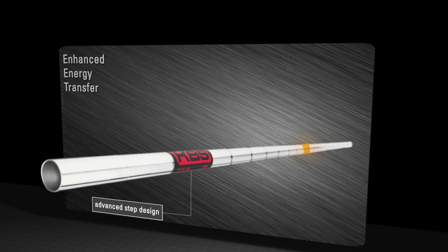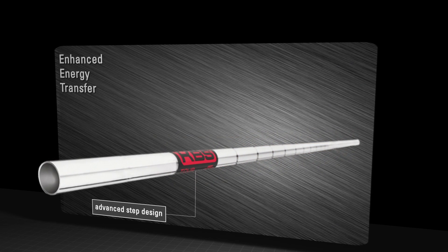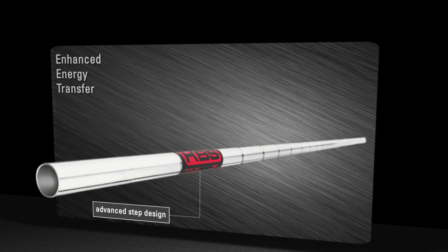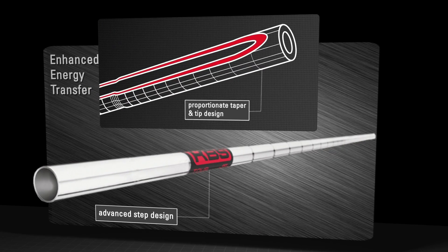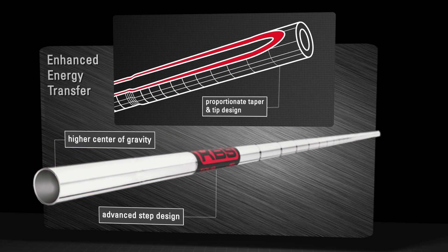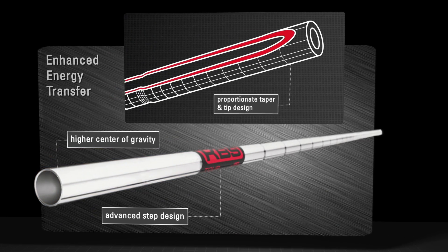The key features are the following: an advanced step design which generates a more efficient bend profile and increased energy load in the club head; a proportionate taper and tip design for more fluid energy transfer; and a higher center of gravity allowing for more mass in the club head at the same swing weight.